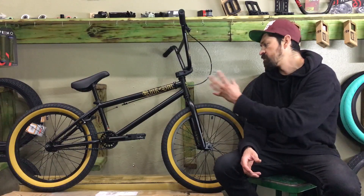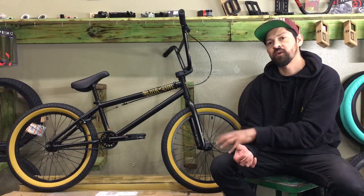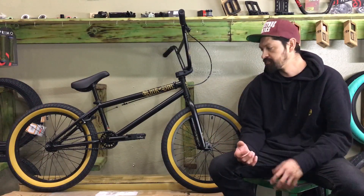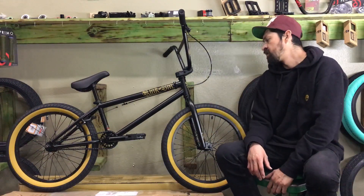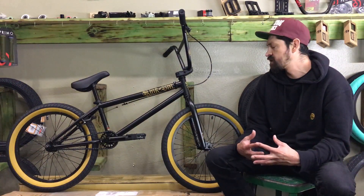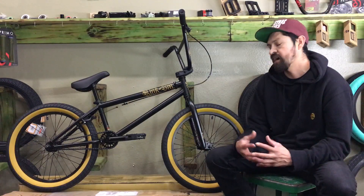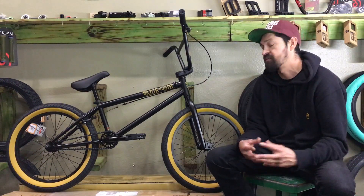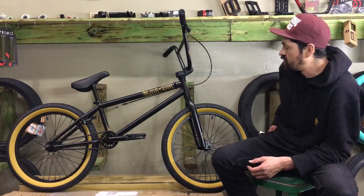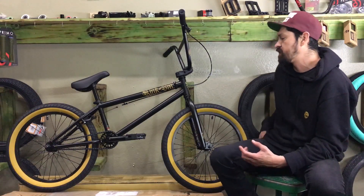We're also going to tell you all the specs about this bike, what comes on it, what colors are available, and where you can buy it. The 2018 Kink Curb Complete Bike was one of our best-selling bikes last year, and they absolutely killed it again this year. We foresee this being our next best-selling bicycle for 2019. This bike has a bunch of cool features on it.